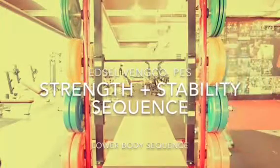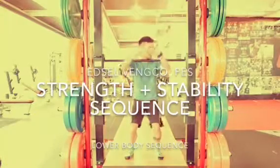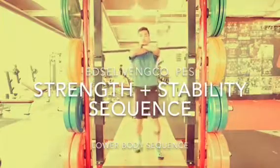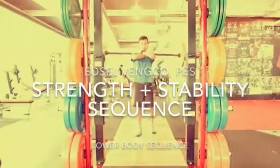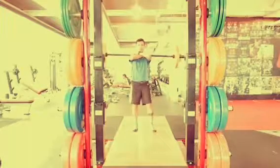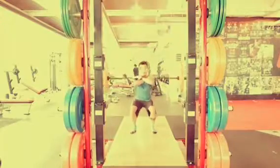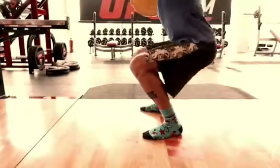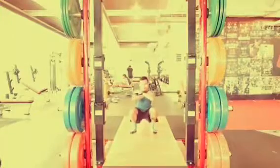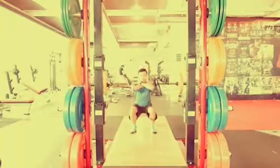For today's vlog I'm going to show you a strength plus stability sequence for the lower body. For this particular exercise I'm showing you a front squat — we loaded the bar on top of your front delts, arms crossed across your body, keeping your elbows up, chin up, dropping the hips all the way down, exhaling as you stand up, contracting the glutes as you do so.